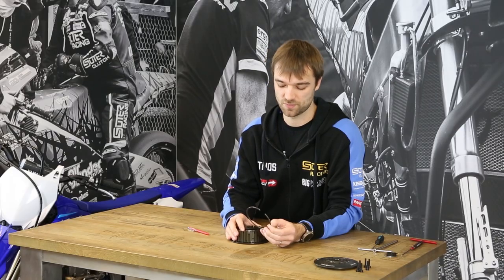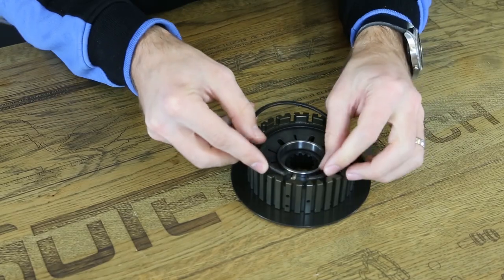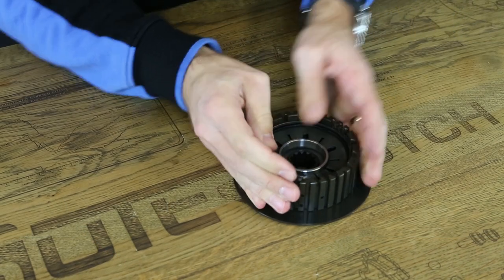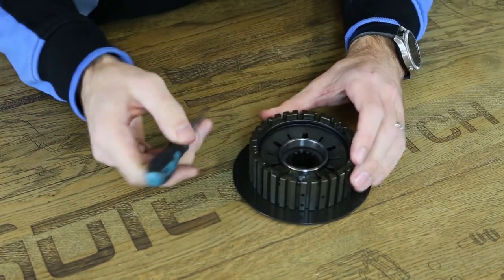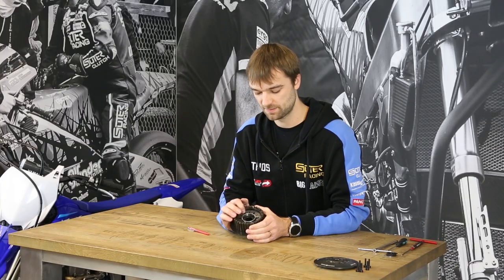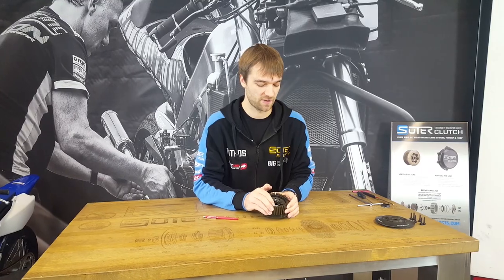Then we have the big circlip, which sits in the inner hub. When you install the big circlip, check for proper seating in the groove. If it is not sitting perfectly in the groove, it can fall out when you pull the clutch.